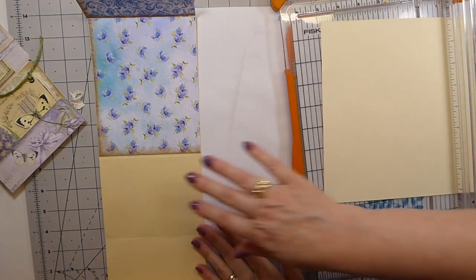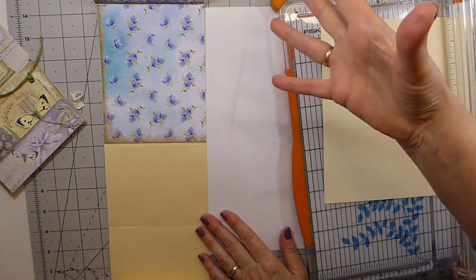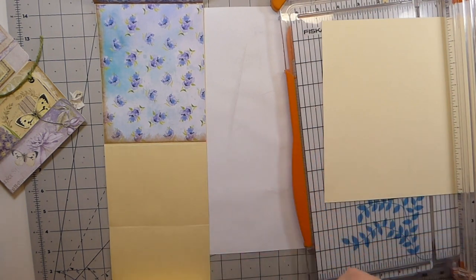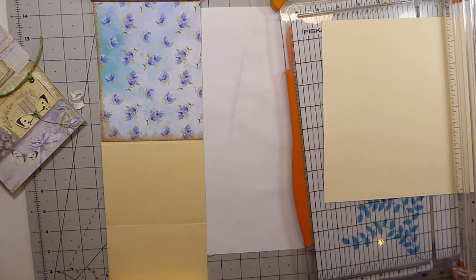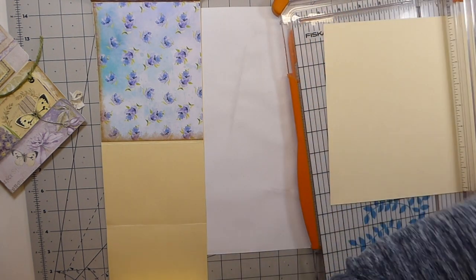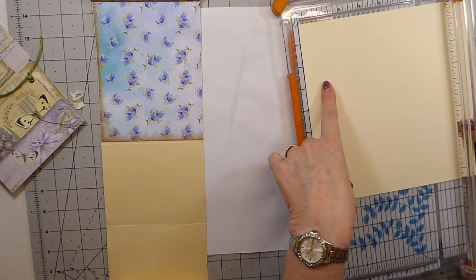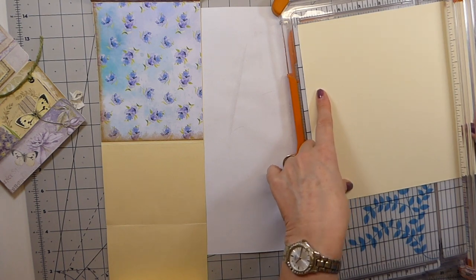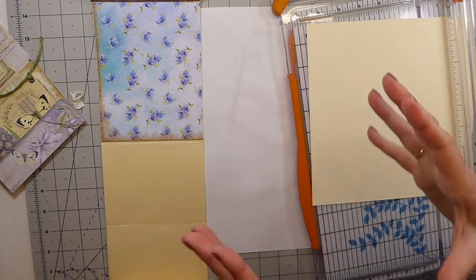If you've got an abundance of file folders I would say cut some up for this, but I'm really down to just a few and you can't get them in the UK without paying silly money. So what I'm going to do is use my cardstock, which is slightly thinner, but I'm not worried because we're going to cover it with paper and it'll bulk up.